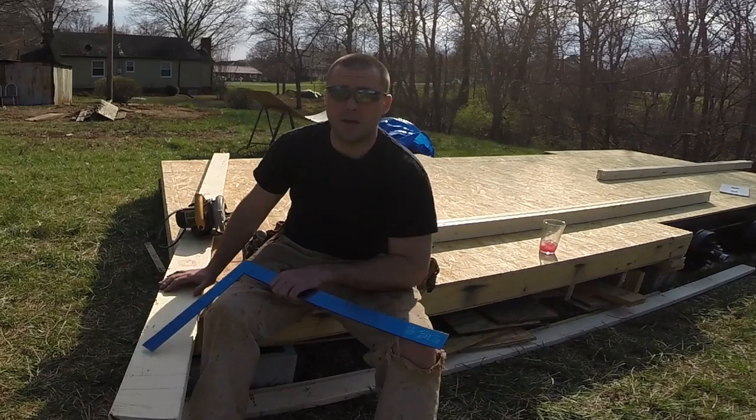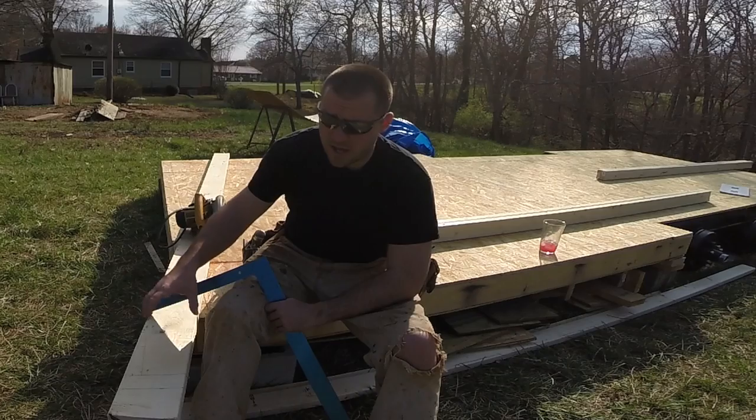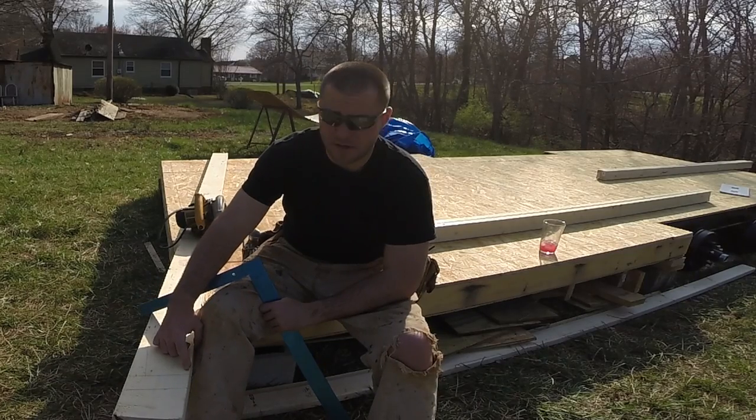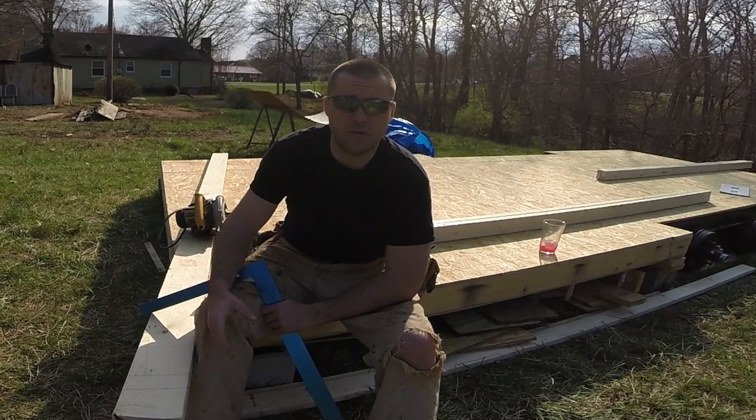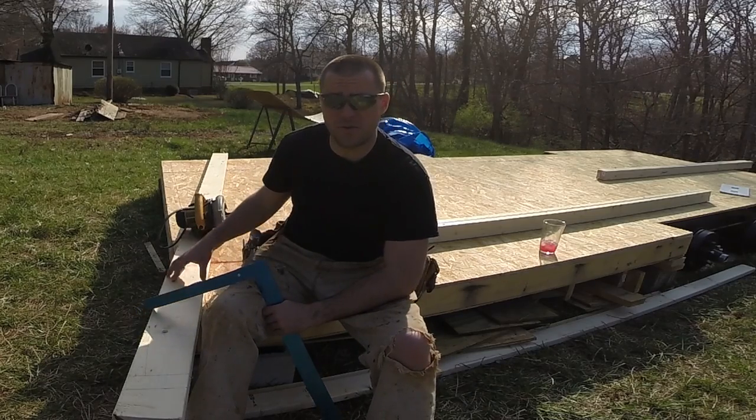Hey guys, welcome back to Tiny House Customs. I'm Dan. In order to figure out my wall height, I need to first figure a rafter and get that cut so I can get the lengths off of that, and also figure in my roofing so that I end up at 13 foot 6. So in today's video, I'm going to be figuring a rafter.